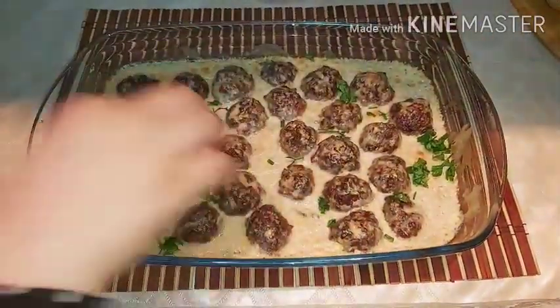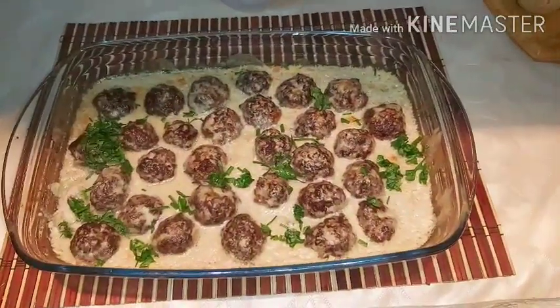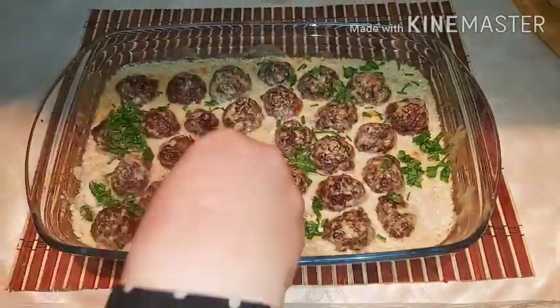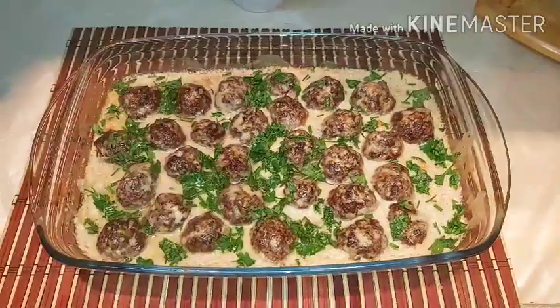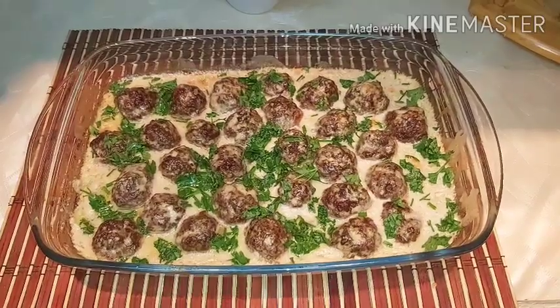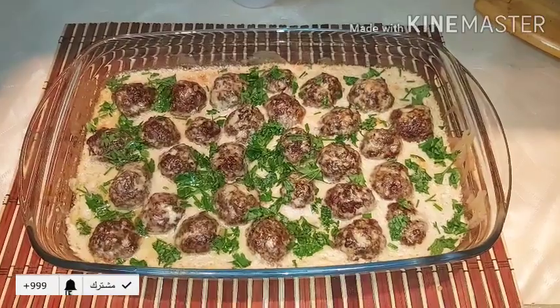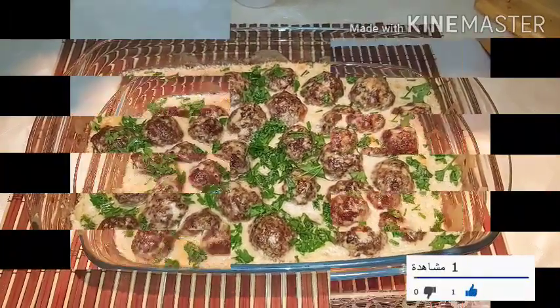Allow a couple of minutes. For sure, in the name of Allah, it's a simple and easy way. Don't forget to put a like on the video and share it with the channel. If you like the video, please share it. Assalamualaikum warahmatullahi wabarakatuh.